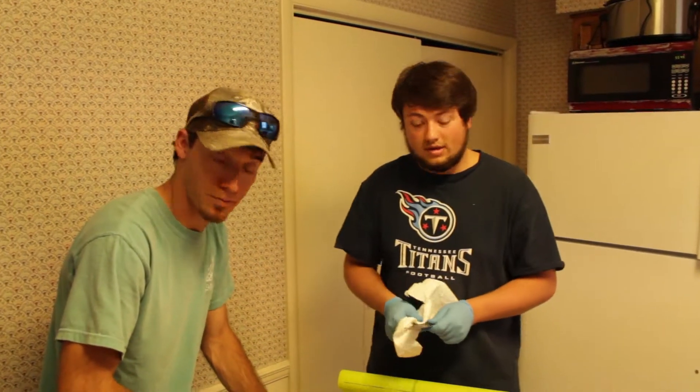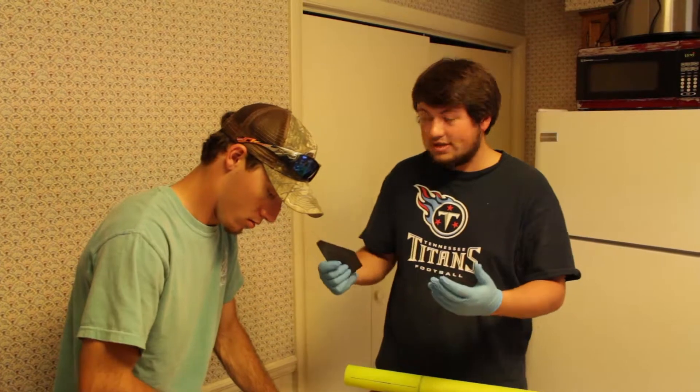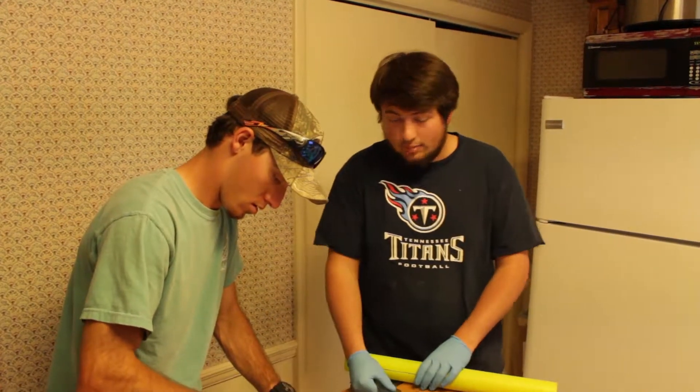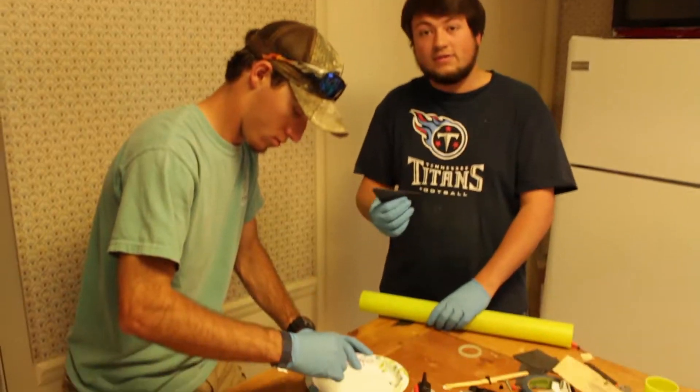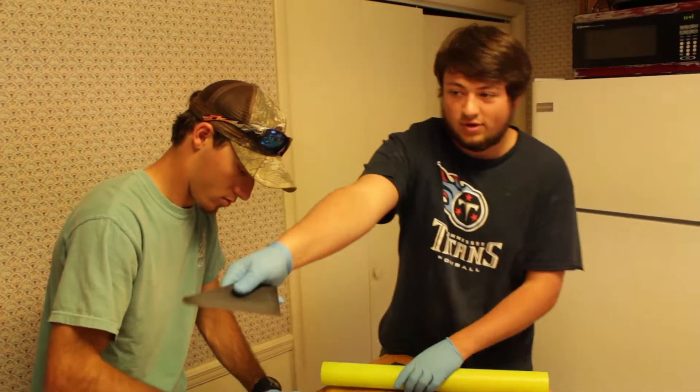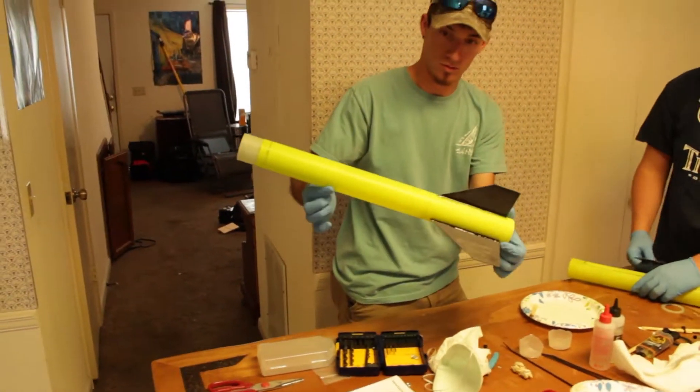I'm Drew Hickman. I'm Jacob Ruffin. And we are the leaders of the rocketry team here at Tennessee Tech University. As you're watching right now, we're actually blowing in our fins to our sustainer on our two-stage rocket. As you can see over here, that is our booster that we actually finished today.